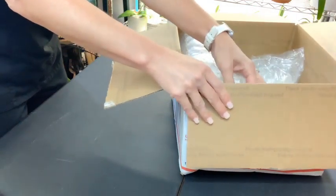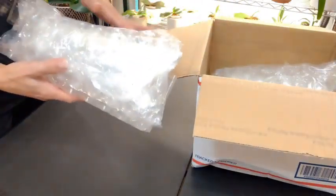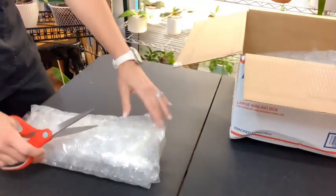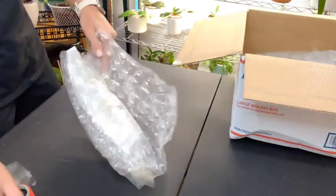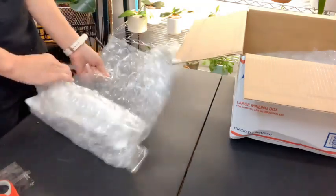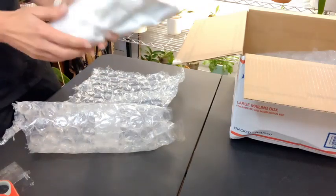They're packaged really well. This is taped to the side of the box and then they're all four in bubble wrap. This is wrapped really well — it looks like they're wrapped in damp paper towels. Awesome.